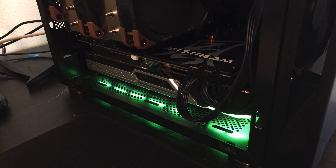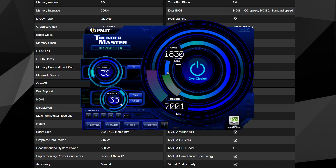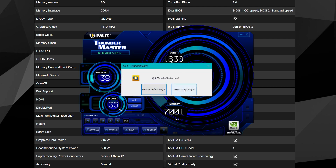The only downside is that you have to use the Thundermaster software for overclocking and RGB control, and the software isn't quite the best. Compared to MSI Afterburner or ASUS GPU Tweak, which have a simple layout showing dials in one row for clock speed and fan speed, Thundermaster puts settings all over the place and uses a really eye-searing color scheme. I hope they fix the software, because that's the only downside I see with this card. But you can always overclock it with MSI Afterburner, which is exactly what I'll be doing.